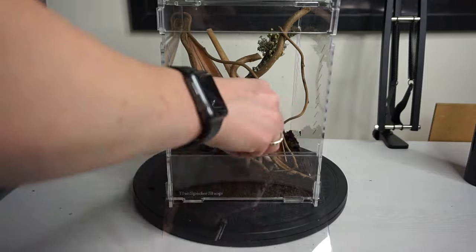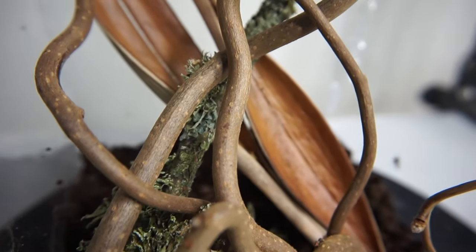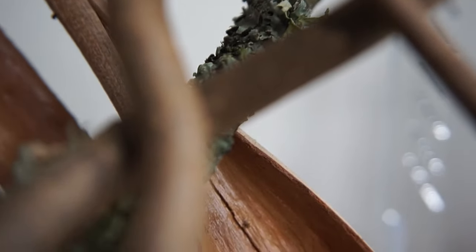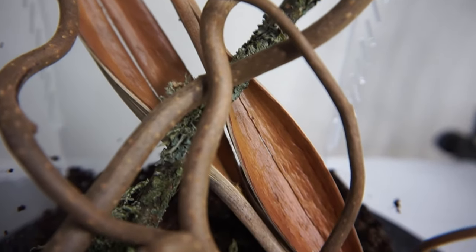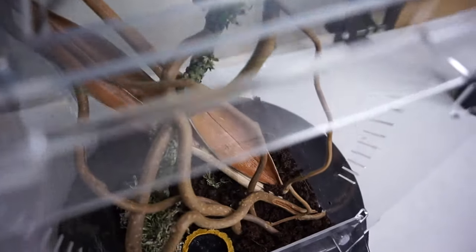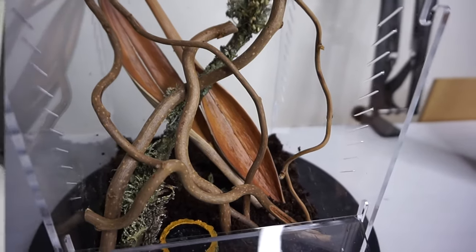Then just adding that little water dish down at the front. I really like the way that all of these items look together — I love my enclosures to have a naturalistic look, and these decor items definitely give it that. You can also see that the mesh is crystal clear at the top as well, so you can still get a good view of your jumping spider.